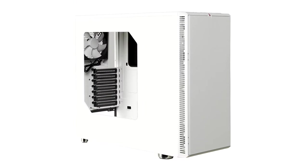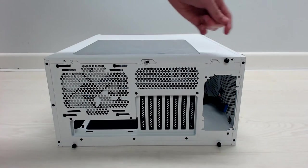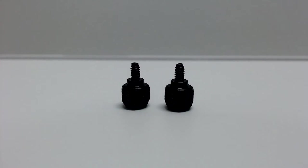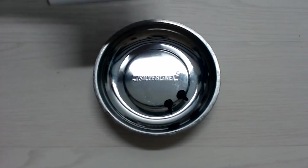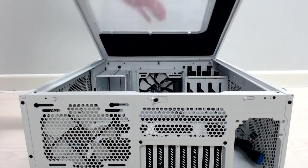Unless you're going with a theme or you want it to be really silent, the case isn't really that important. All it has to do is support the size of your motherboard and your graphics card if you have one. Since I'm going with a theme, I have the Fractal Design Define R5 White Edition with a window — I mean, what would be the point in buying all of these themed parts if I never got to see them? Remove the side panels by unscrewing the big thumbscrews at the back and put them somewhere safe.